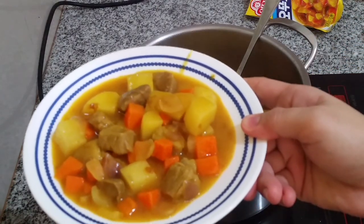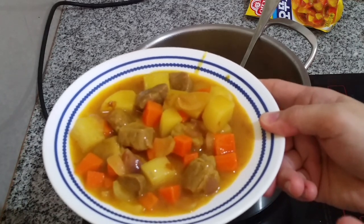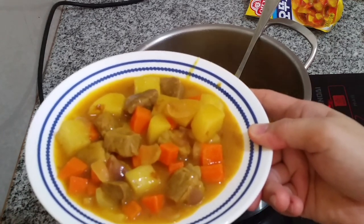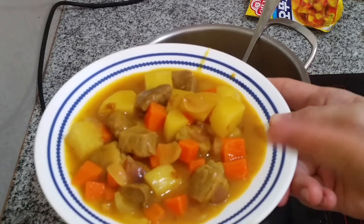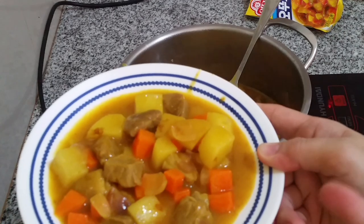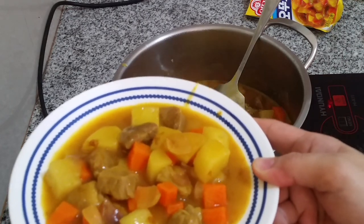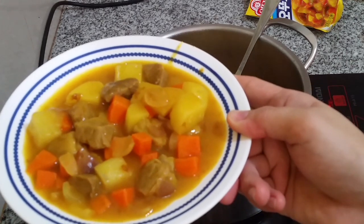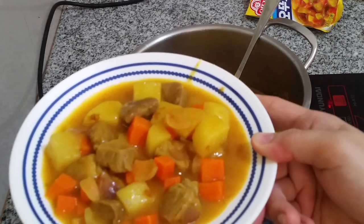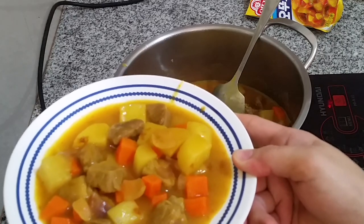Here's our Korean style curry rice. In Korea, they call it curry rice — they scoop a cup of rice onto their plate and top it with the curry they cooked. It's served as a topping over rice, and it's best with freshly cooked, hot steamed rice. Unfortunately, I wasn't able to prepare the rice in advance, but I'll upload a photo at the end showing it served over hot steamed rice. There you have it, guys! Thank you for watching this video, and I hope you subscribe and like!